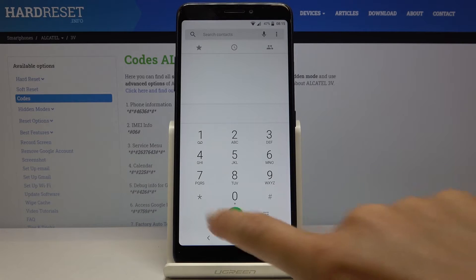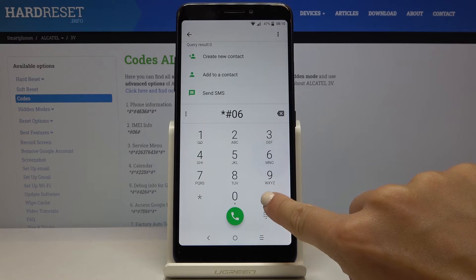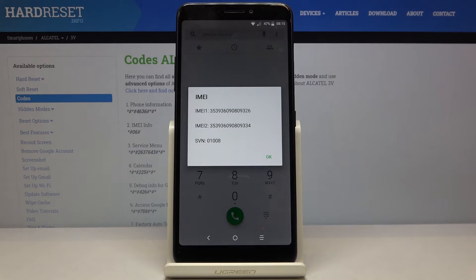Let me start with the shortest one, which is *#06#. As you can see, you've got both the IMEI number and also the serial number assigned to your device, so you can easily locate both unique numbers assigned to your Alcatel.